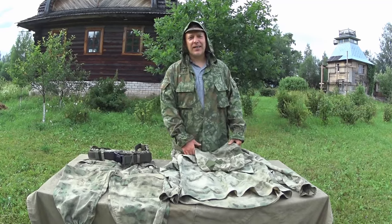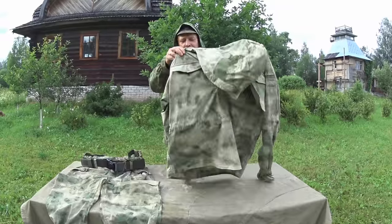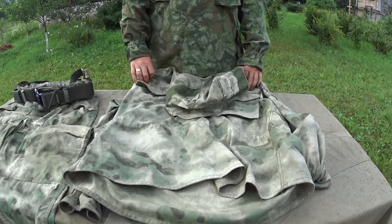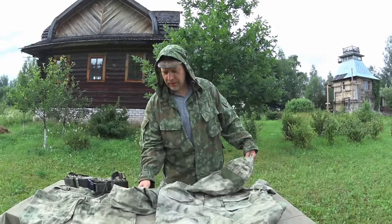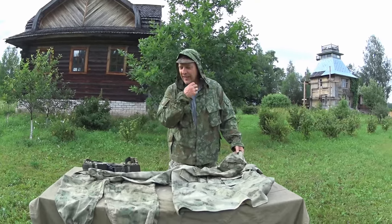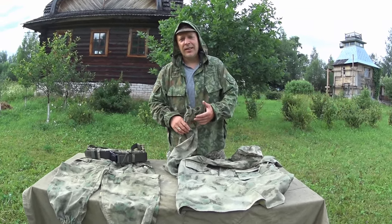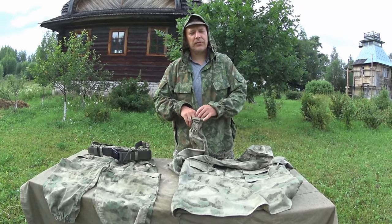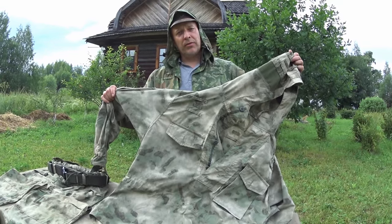It's Russian gear day and I had many requests on the A-TACS uniform that you've seen me wearing in a few videos. It's from my favorite Russian manufacturer, SSO. To begin with, the jacket is made of semi-heavy fabric — not super heavy, not super thin, right in the middle. It's made of 67% polyester and 33% viscose.